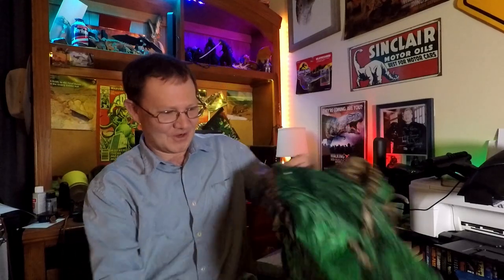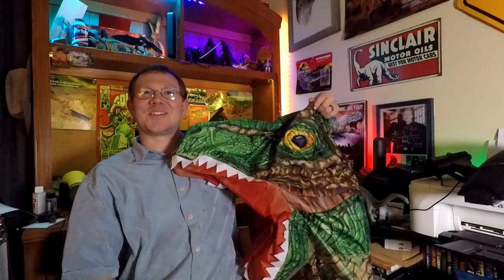Everyone, Keith here. Got a new inflatable to test out — we're doing a new T-Rex costume.